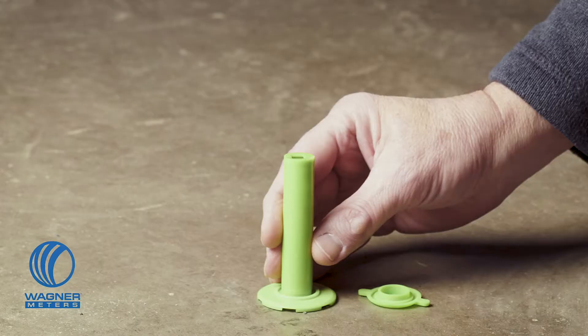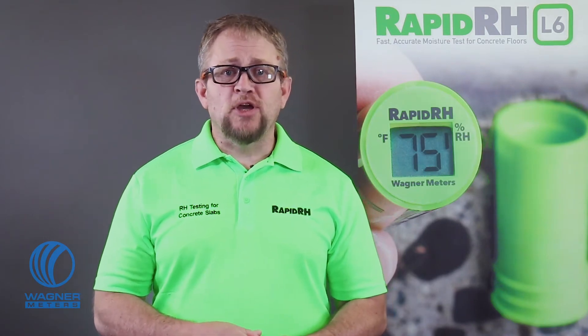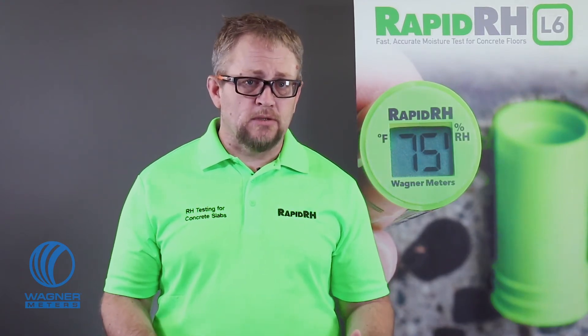Next, ensure that your testing instruments meet the F2170 standard. Does your in-situ probe have a sensor that provides maximal accuracy tolerances within the ASTM F2170 standard? We can prove that our L6 smart sensor does. When it comes to that awful word, liability, you'll be better protected by using tools and techniques that align with published standards. My advice is do your due diligence and be sure your instruments are within standards.